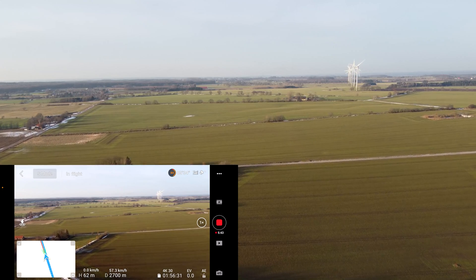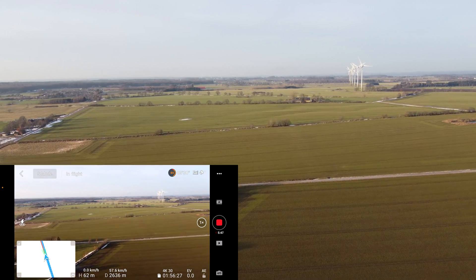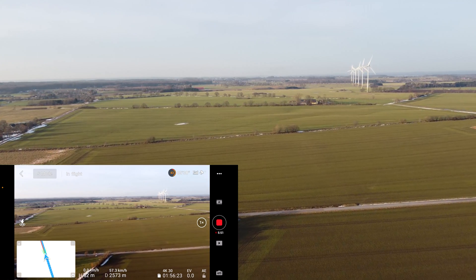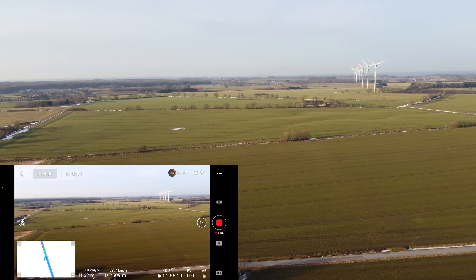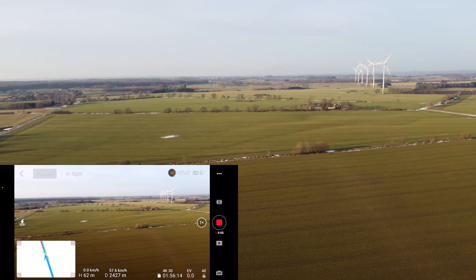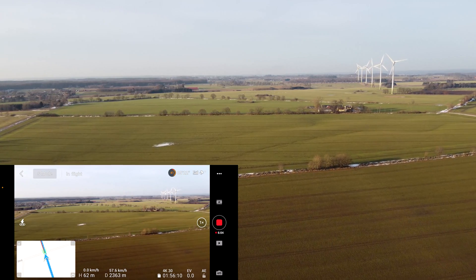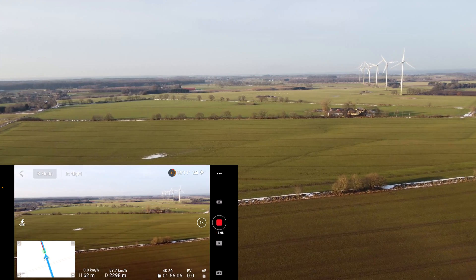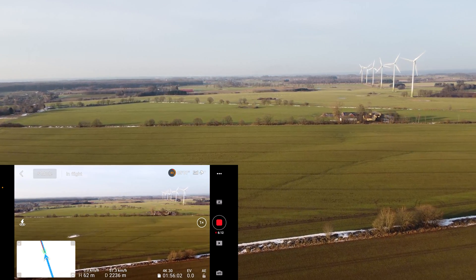Going slower means the battery doesn't drain as much. At 57 kilometers per hour — great speed, no issues. That just tells me there's very little wind. You can see the wind turbines are moving very slowly. We're going the same speed and we're at almost 2000 meters.